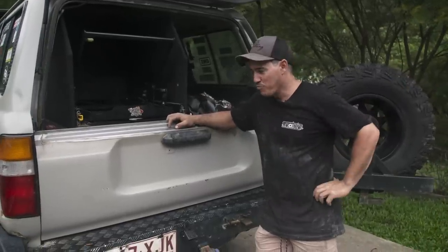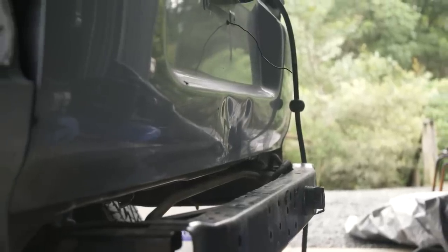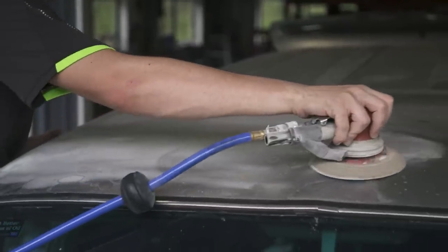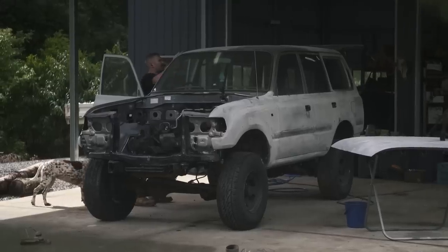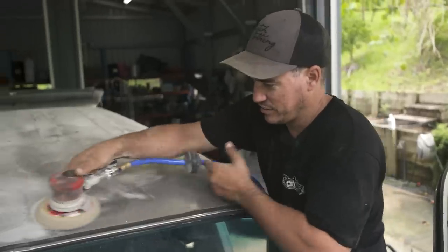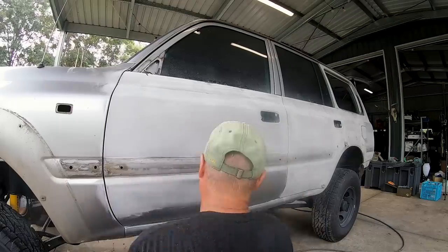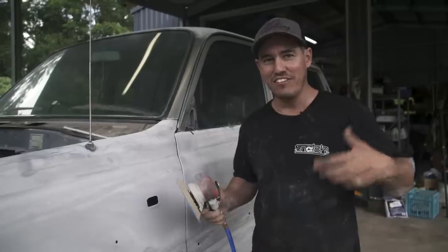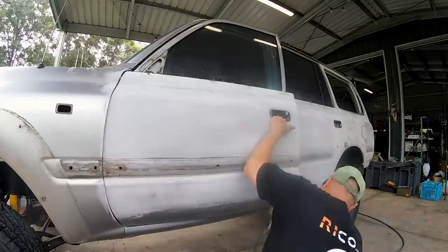We're just inspecting the tailgates of the other body, and it turns out that Sooty has a straighter panel than the donor body. I'm just as amazed as you are, so we're going to actually take this off Sooty and use this one - that's exciting! A day later and we've stripped Sooty back to bare bones. Now it's time to sand back the panels. We start off using the sander to do the bulk of the work, then move on to sanding the more intricate, hard-to-get-to places by hand.